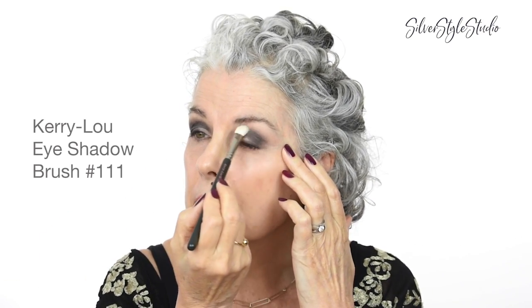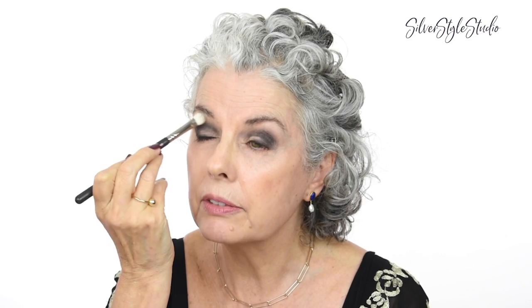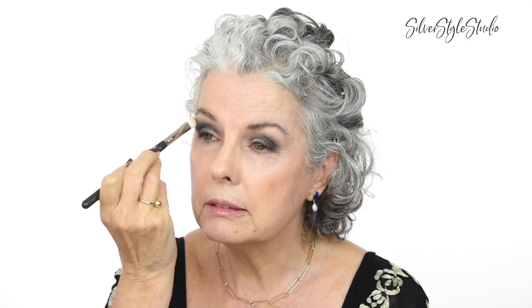If you find that your eyeshadow is streaking a little bit or maybe it's looking a bit too dark for you, just take a fluffy brush with some colorless powder — it won't interfere with the colors of your eyeshadow — and just fluff it around the perimeter of what you just did, and it's going to soften the look.